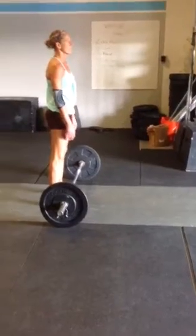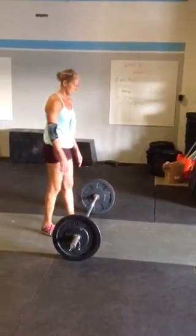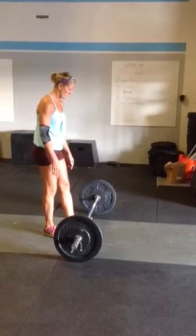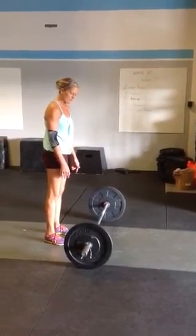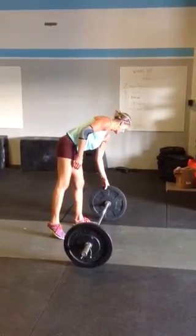That's WOD 2, the barbell complex. All the weights and modifications respective to each division, the fund division, and all the age groups will be listed specifically, but this is just the video for the sake of the standards.